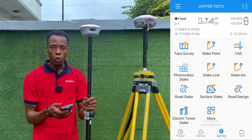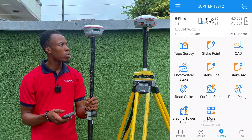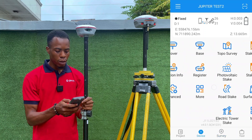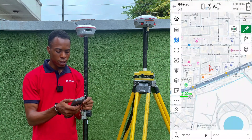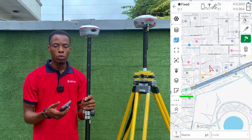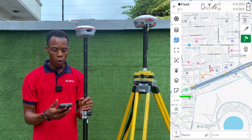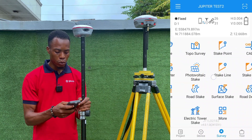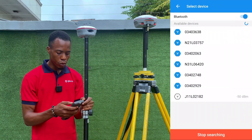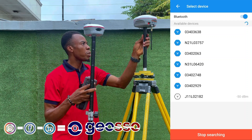So far we've done base and rover setup using internal radio work mode. Now we want to show how to connect to a CORS station. First, let's turn off the laser. You can use IMU when connected via Wi-Fi — every other feature that works with Bluetooth also works with Wi-Fi, with the extra advantage of camera access. I'll turn off IMU, go back to Connection, disconnect from the Jupiter, and then switch back to Bluetooth to connect to the base receiver and stop that connection.